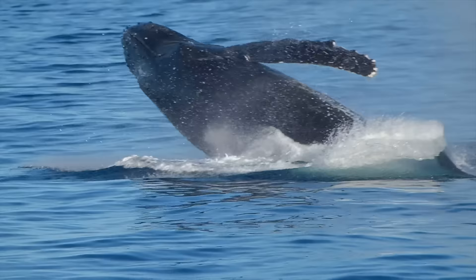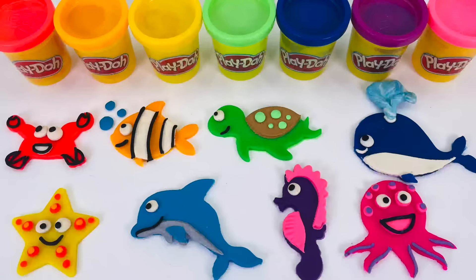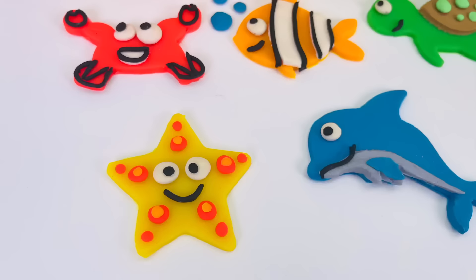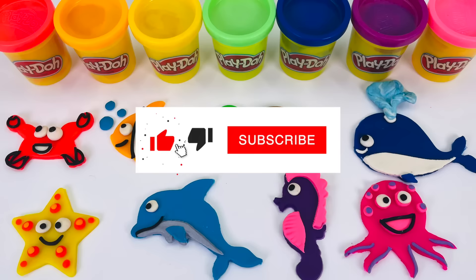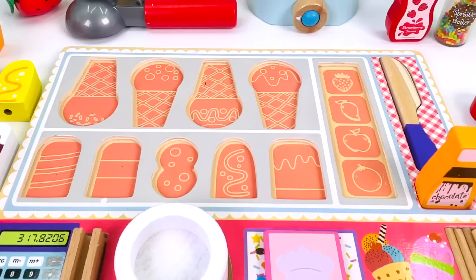Whales are mammals and they don't have gills like fish, so they breathe air like us. Look at all the beautiful sea creatures we made today. We made a starfish, a crab, a clownfish, a dolphin, a seahorse, a turtle, a whale, and an octopus. Thanks for watching and see you next time on Rainy Bow.